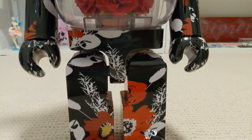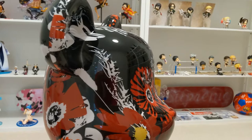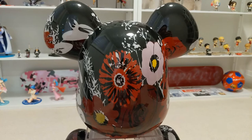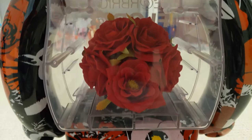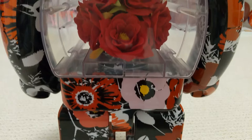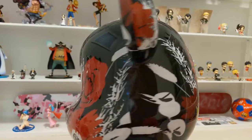Here's the bottom part of the bear, and turning it around — here's the back of the head with the flowers printed there, and we can see the roses from the back as well, along with the rest of the lower body. I think the roses are very well made; they look very real. Even though I'm not a flower expert, the red roses look very nice.